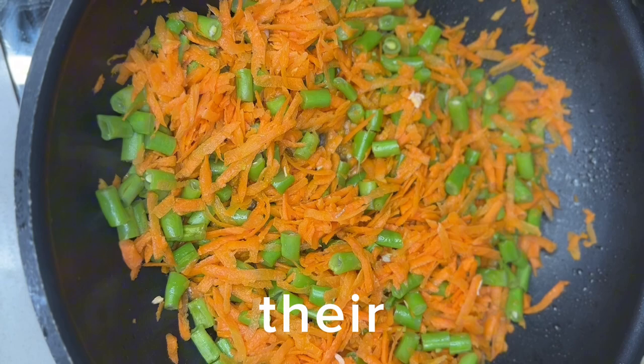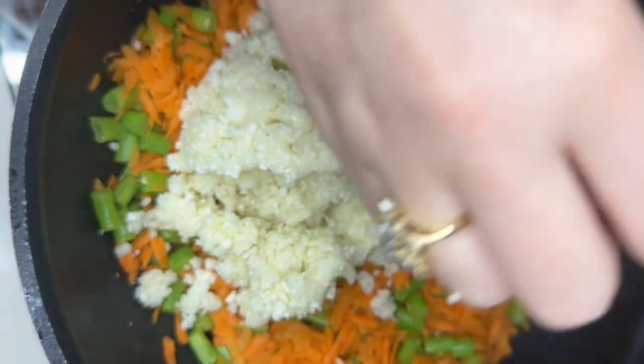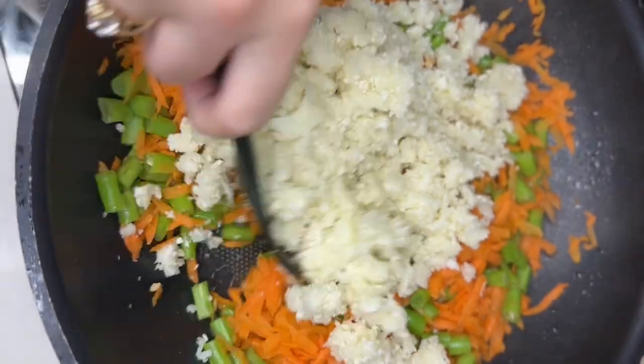The next step is adding the Asian cauliflower. Mix it very well.